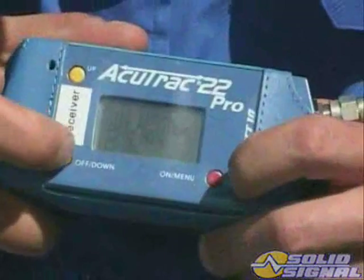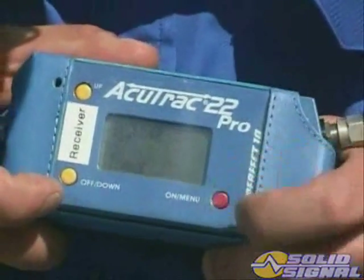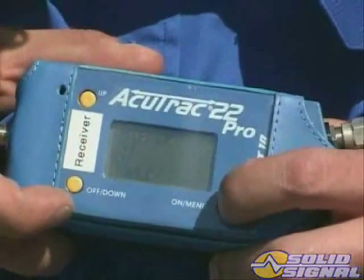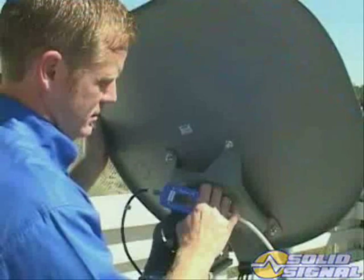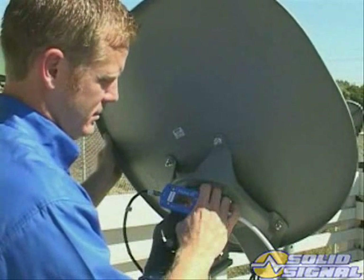Next, fine-tune the tilt. Set the inline meter for 119 degrees right-hand circular polarity reception. Make note that this ODU rotates on an axis at the 101 degrees satellite, unlike the multisat that rotated on an axis on the 110 satellite, where rotating the tilt will cause the 101 to go off-peak. Slowly rotate the ODU around the tilt axis and peak the signal from 119.